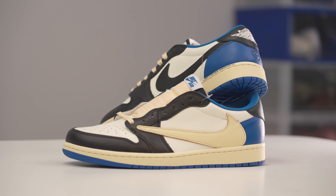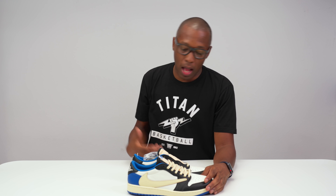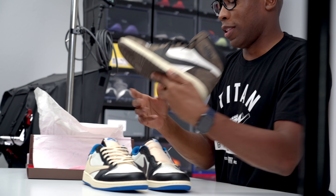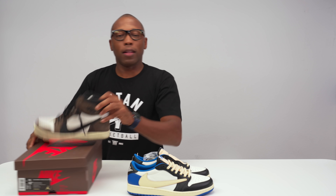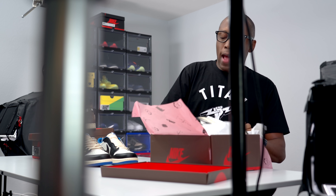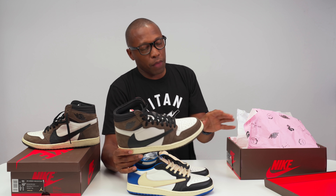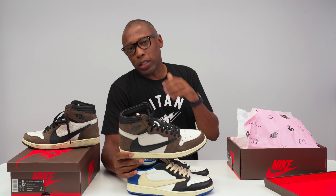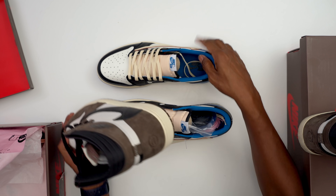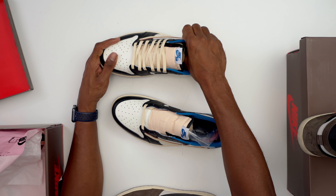These look absolutely great. The collaboration shows in the small details — you have the reverse swoosh pulling from Travis Scott. He's not the first person to do this with Nike; there were people in the 90s and even the 80s who reversed the Nike swoosh, but in today's world he's made it popular. Looking at both pairs, I actually like this treatment a little better just because of the color. The leather feels the same — buttery and nice — so they did high quality there.